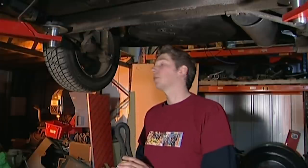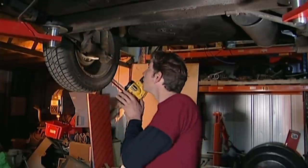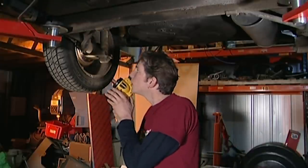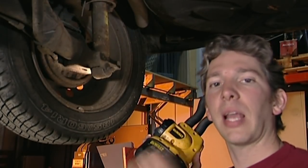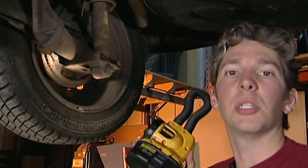I found driving the Golf a particularly entertaining experience, mainly because there's barely any response from the brakes. I've put it up on the ramp to see if I can pinpoint the problem. I'm just looking for any dampness around the drum, because that could mean that the slave cylinder is weeping, which would explain the dodgy brakes.